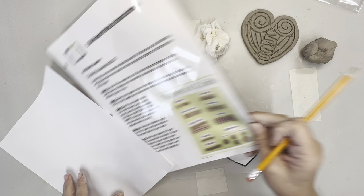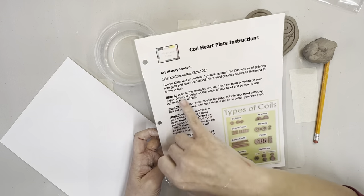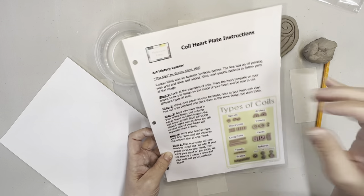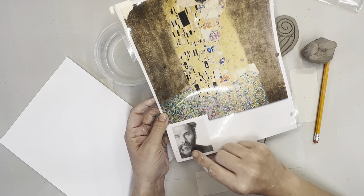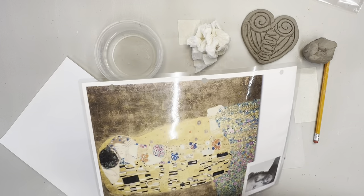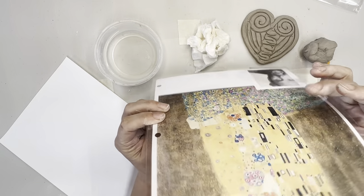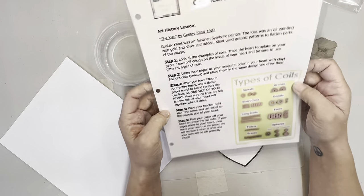Let's look at our lesson plan. As always, we have our instructions from step one through step five. We have a very short two-to-three sentence art history lesson on the back, the piece that's inspiring us, and a picture of the artist - this is Gustav Klimt. The piece is called 'The Kiss,' which is very famous. When you're reading the instructions to the kids, they have this picture to look at so they're not zoning out.